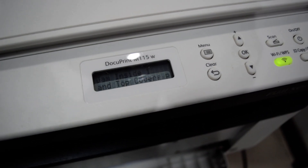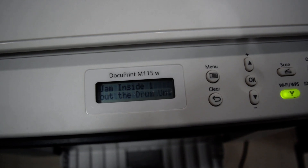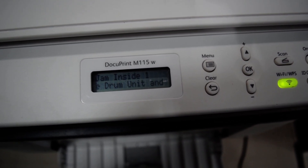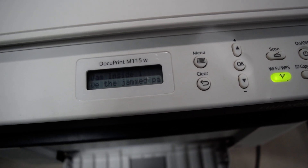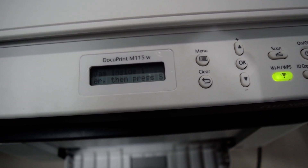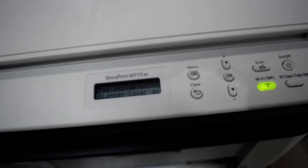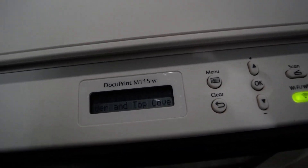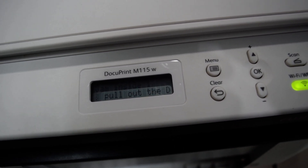I need a solution for you. Okay, in error — you're looking at a drum jump insert. Remember: press Start, open scanner, open the top cover for the drum.